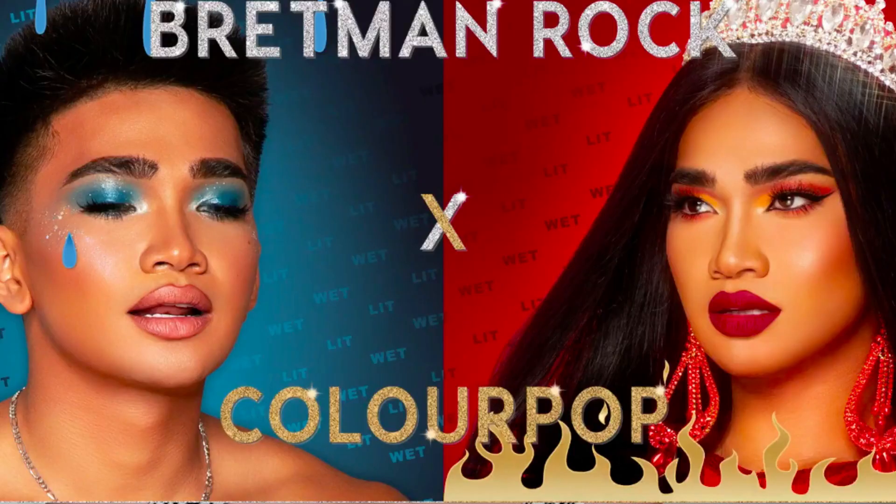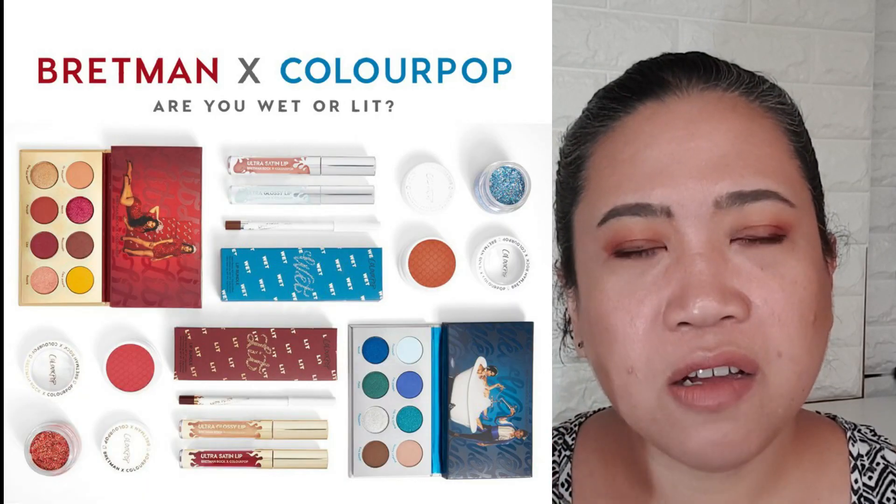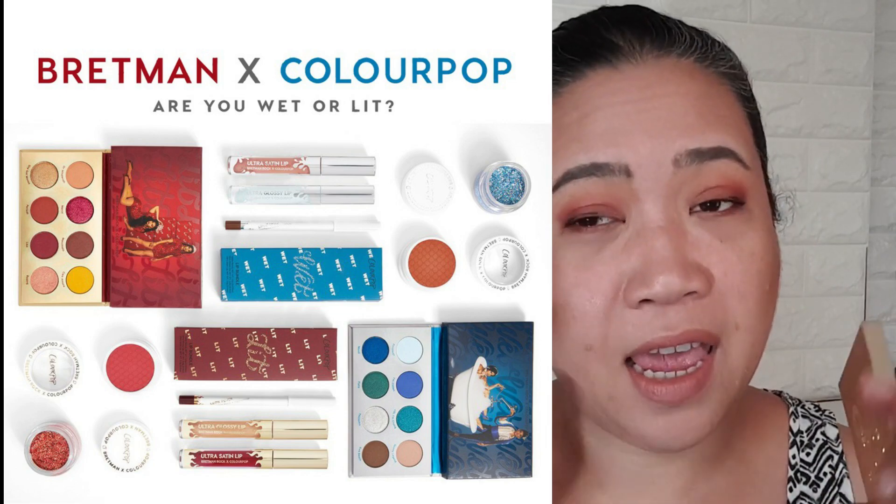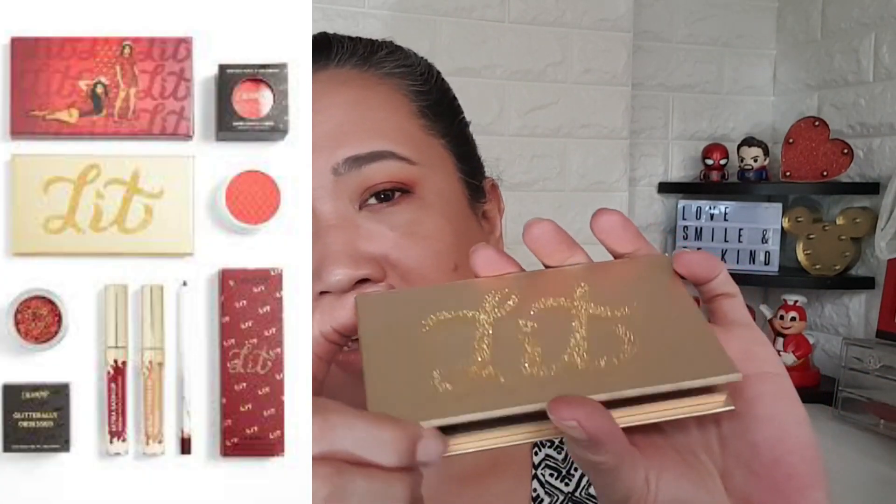If you're not familiar with who Brettman Rock is, he's one of the famous YouTubers who is actually based in Hawaii and he's also Filipino. I love him — I know he's an acquired taste because he likes to curse and swear a lot, but I find him really funny. So when he came out with his collaboration with ColourPop, of course I had to buy it. He actually launched two types which is Lit and Wet.